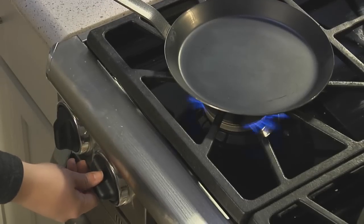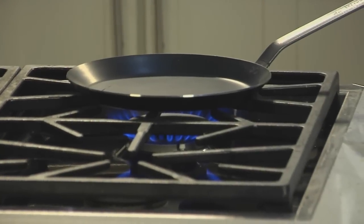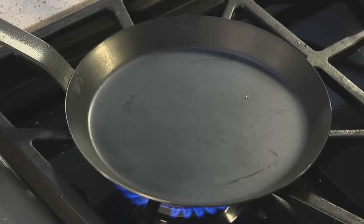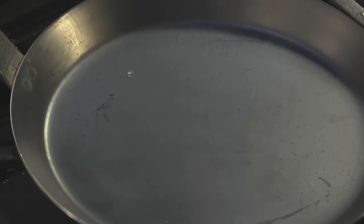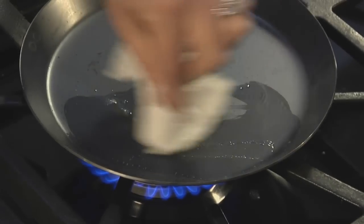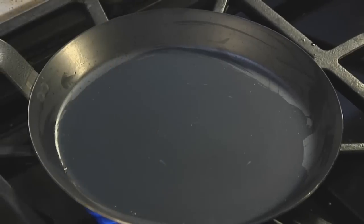Heat the pan on medium-high heat. The pan is ready when a couple drops of water sizzle across the surface. Grease the pan with a little bit of softened butter on a paper towel. If your butter browns immediately when you do this, your heat is too high, so lower it and let the pan cool for a minute.